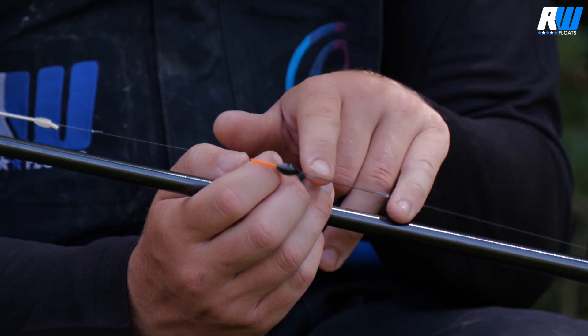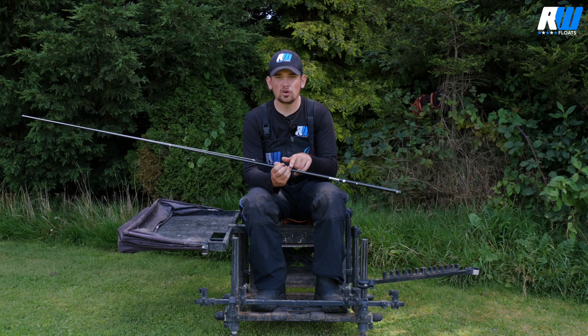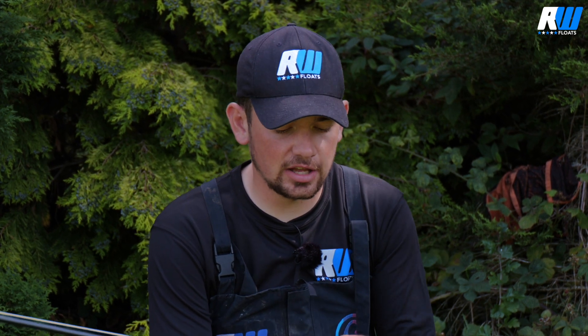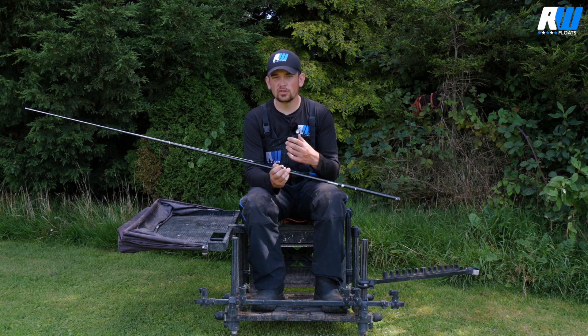It's also got a short carbon stem on it so it can follow your bait through the water. A lot of the time when you're fishing a little bit deeper, laying the float in and just letting it fall through, you'll catch a lot of your fish just as it's about to settle. So using a carbon stem on this float is really, really important.